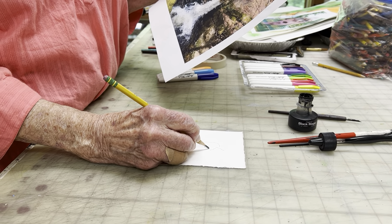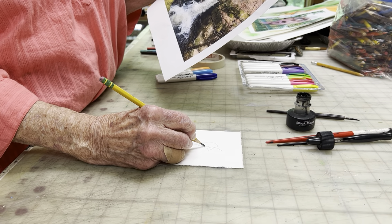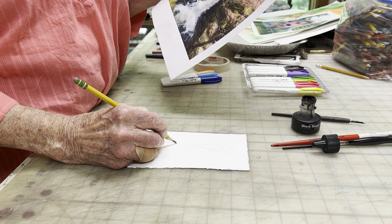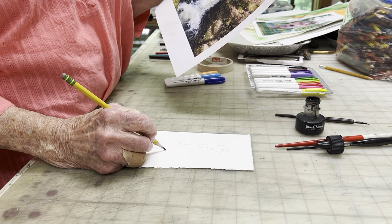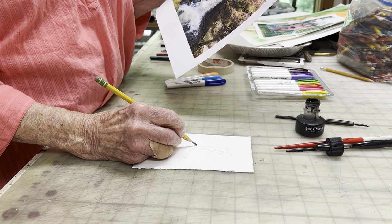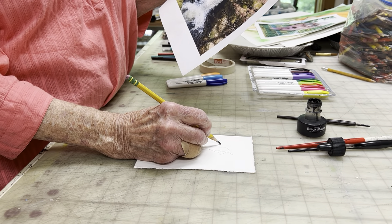Later, the pencil underlying your drawing can be erased, so you can feel free to do whatever you want with a pencil drawing — fairly lightly — on a good piece of white paper.